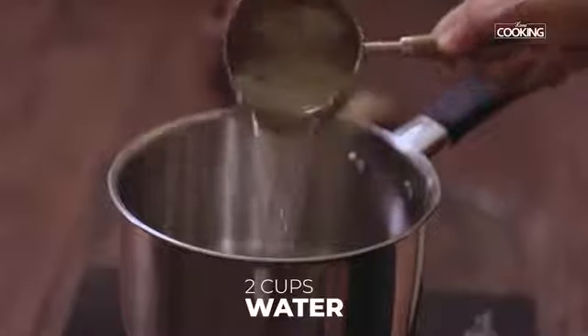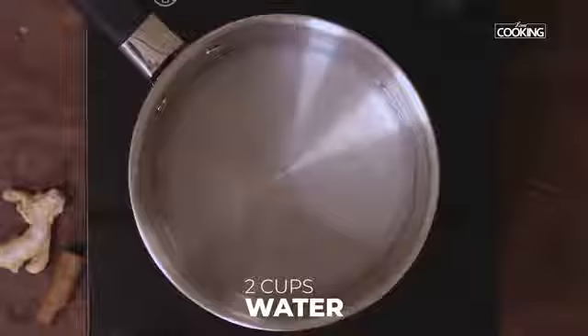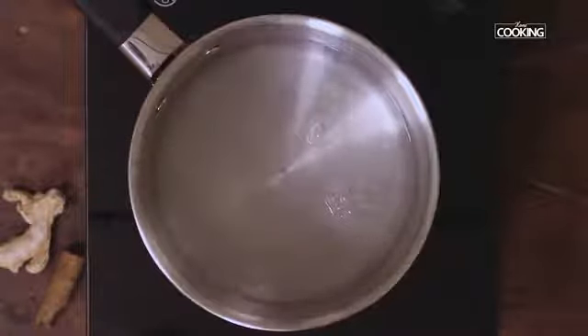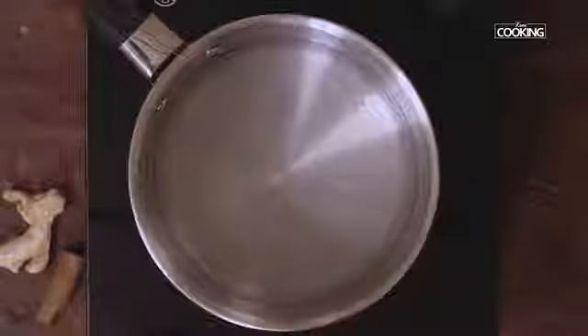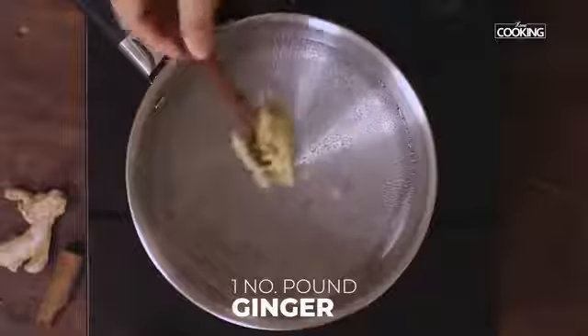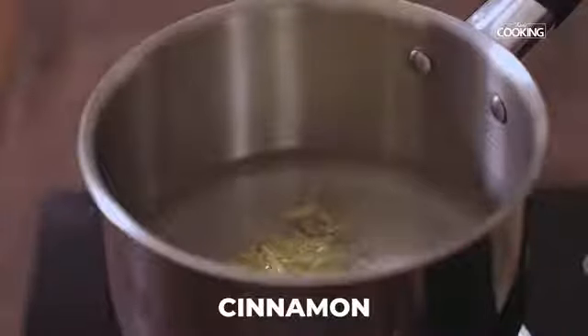For the kattan chai, I've taken two cups of water. This is actually a very nice, flavourful black tea. Depending on the number of cups of tea you want to make, you can adjust the quantity of water. Pound one large piece of ginger and add it in. Also add a piece of cinnamon.